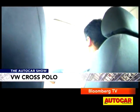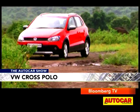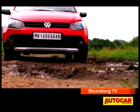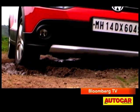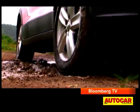Internationally, the Cross Polo gets 17-inch rims and 15 millimeters of extra ground clearance. So if you decide to head off the tarmac with the Indian Cross Polo, remember to tread with care, especially because the diesel Polo sump sits quite low and that isn't something you want to bash on a rock.